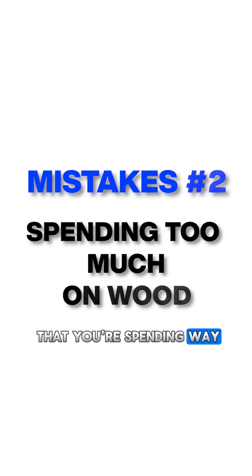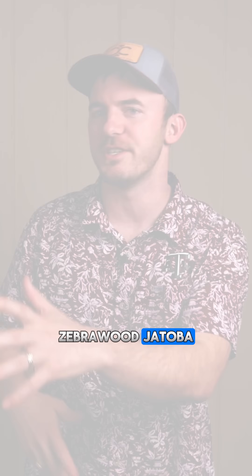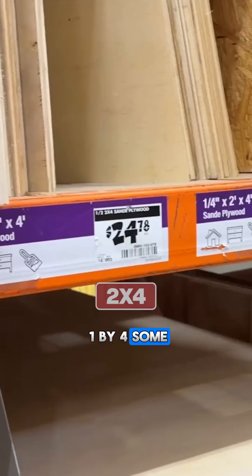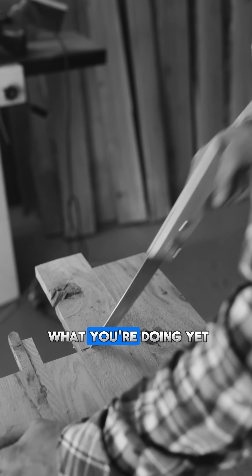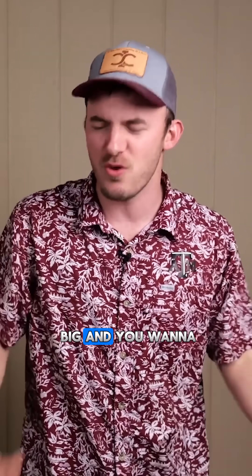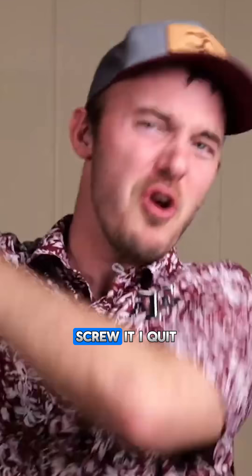Mistake number two is that you're spending way too much on wood. When you're a beginner, you see all these really cool woods like lacewood, zebrawood, jatoba, bird's eye maple, really nice walnut. I would warn you to stay away from that and just go cheap. Go buy some cheap plywood, some 1x4s, some 2x4s. Stick with cheap wood, because when you buy that expensive wood and start off like that, you're probably going to mess it up. And when you get that nice stuff and mess it up, you feel about this big and you want to flip over the Monopoly board and say screw it, I quit.